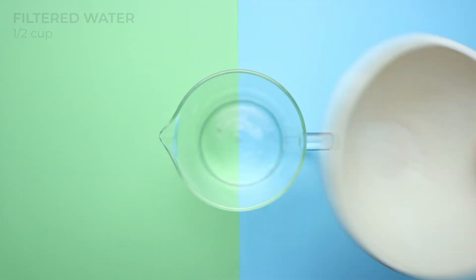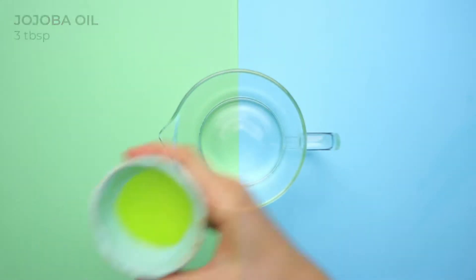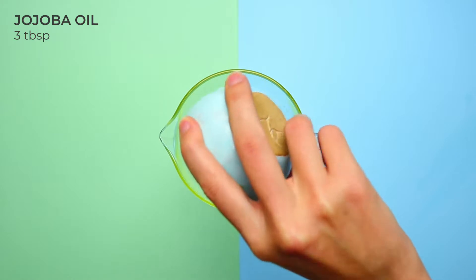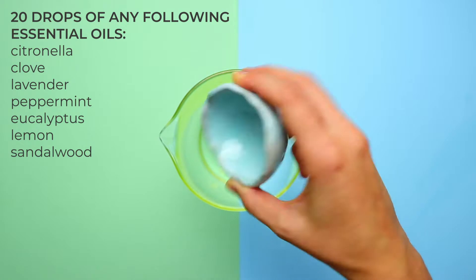In a portable container, add half a cup of filtered water, half a cup of witch hazel, three tablespoons of jojoba oil, and 20 drops of any combination of these essential oils.